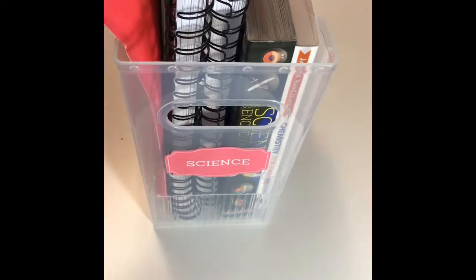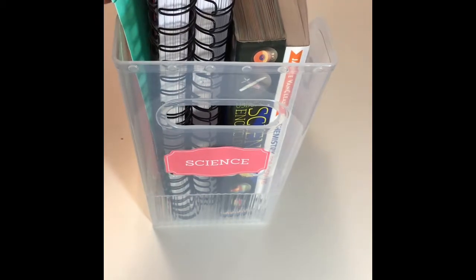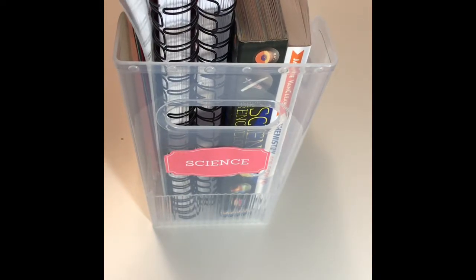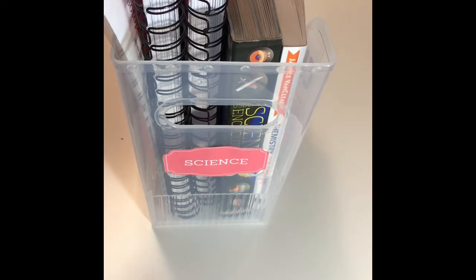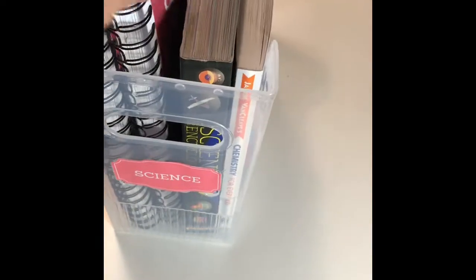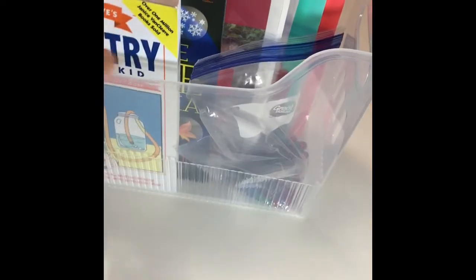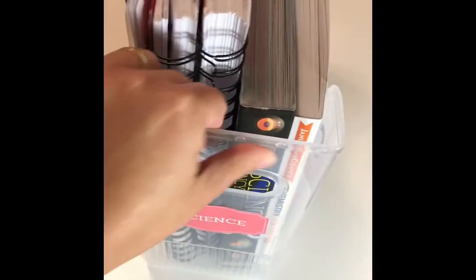I have a folder for all the science quizzes, another folder for the lab books, and then the lab book itself for each unit she's doing. Any extra activity for the current unit — right now we have the isotope game — so everything is here: the student workbook, the teacher manual, the encyclopedia that we need to use, the book with all the experiments done throughout the curriculum, and any extra activity that needs to be handy and ready to use.